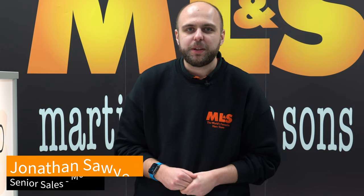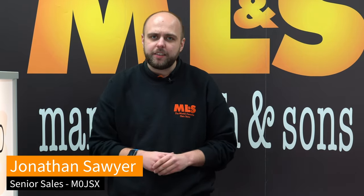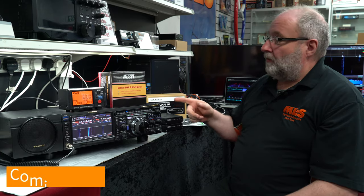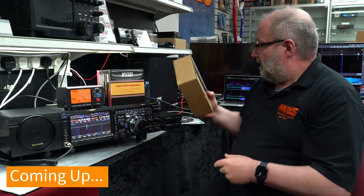Hello and welcome to this week's Something for the Weekend from your friends here at Martin Lynch & Sons. In a few moments Gary's going to have a little demonstration with the FTDX 101 and the SCU-LAN 10. You can obviously do that with the FTDX 10 as well, and then I'll be back to show you a few of our special offers.